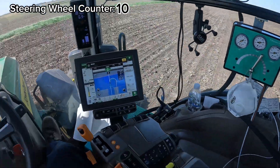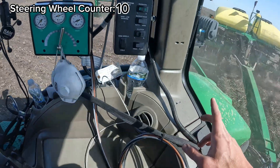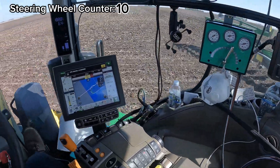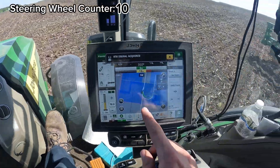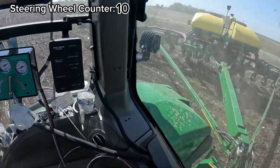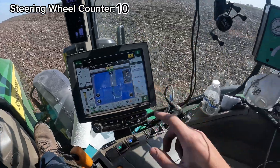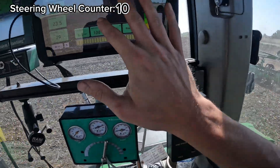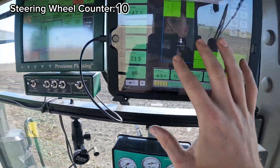Coming to the end of the pass — I've got it programmed to start picking the planter up once we cross five feet. The planter has been raised, it's turning on its own, and it's also controlling the speed inside the computer. It lowered the planter back down on the next track and we should be planting again — there we go.